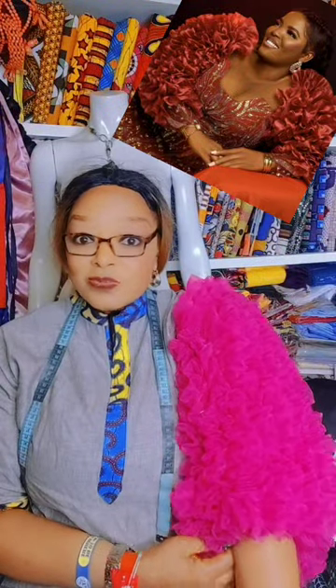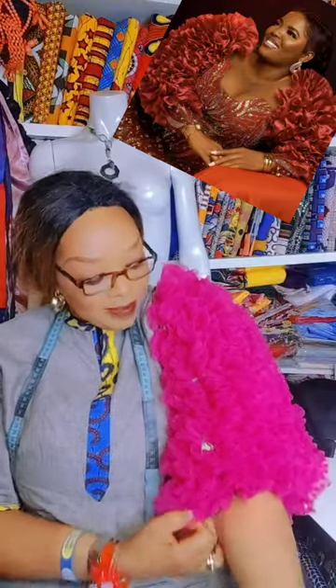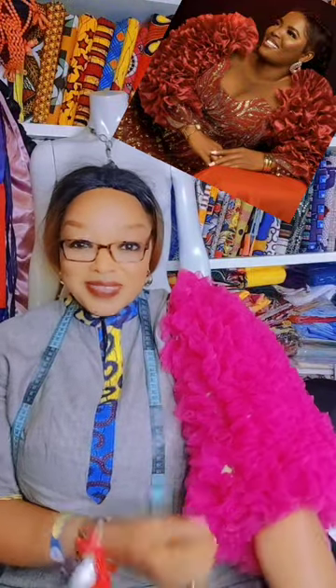I also want to use this medium to appreciate my beautiful sister, Princess Peters, on her birthday. Happy birthday! The style is really unique on you. Happy birthday, I wish you the very best of her life. Have fun, it's your day.